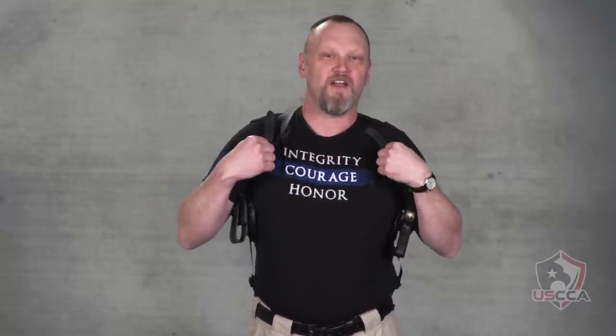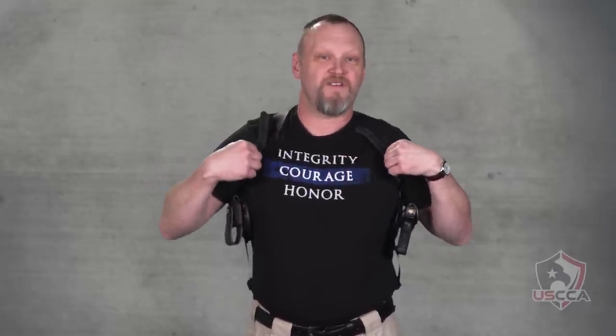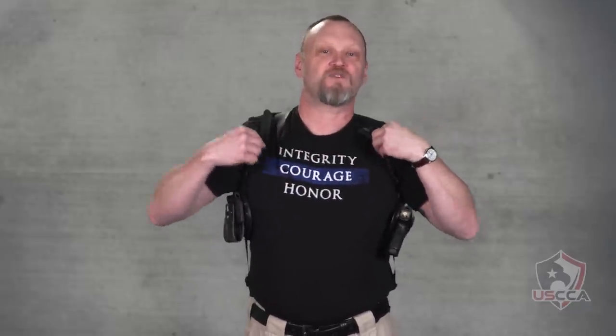I'm wearing the Evo shoulder holster from the folks over at Urban Carry because I really like the way they put it together — the clips, the straps, everything is ultimately adjustable. There are no fixed one-inch holes I have to work with; I can just slide it to where I want it and then tape everything down in place once it's set. Or if I'm really committed to it, I'll cut off the extra leather and tape that down.